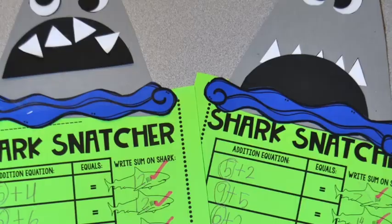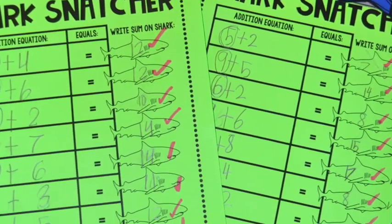The Shark Snatchers activity is a really fun way to get your kids excited about counting on. Could you just use dice and a number line? Absolutely — it would still be fun. But this is kind of that hook to get them engaged and wanting to do more. And I promise that once they become little sharks and start feeding those sharks, they will never forget that day in your classroom.